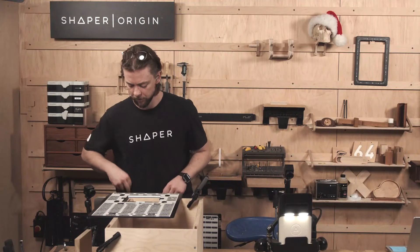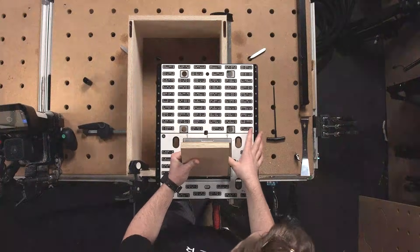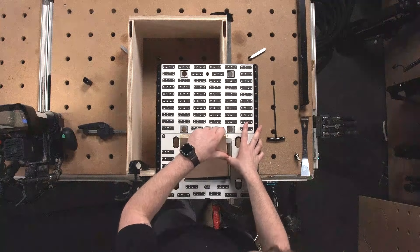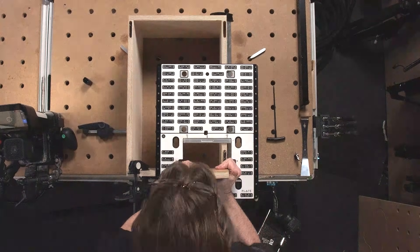And there we go. Do a test fit before we move our plate — and that is a nice friction fit. Make sure I can still get it out.